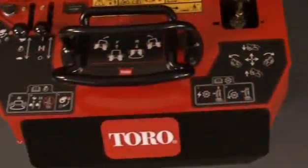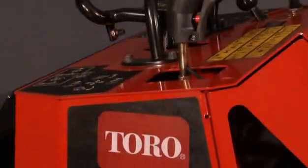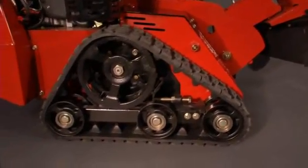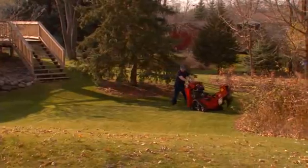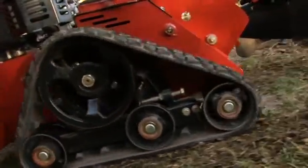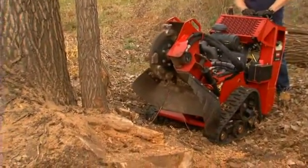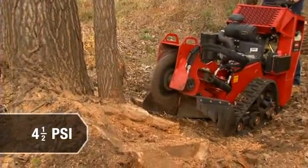No other stump grinder comes close to the operator-friendly design of the Toro STX-26. It all starts with Toro's proven track system. There's no more worrying about flat tires, getting stuck on job sites, weather delays, maneuvering over rough terrain, or even creating collateral damage, since the tracks will get you where you want to, when you want to, all with a ground pressure just under 4.5 psi.